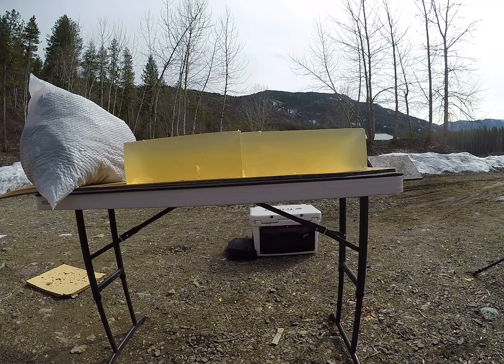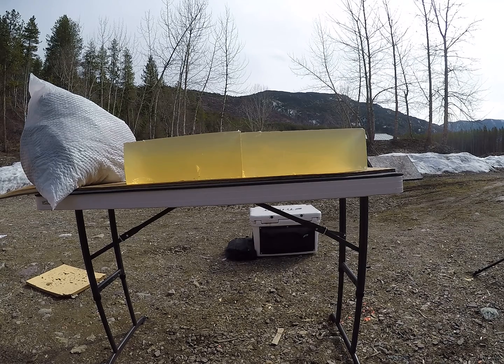We will shoot some reduced loads into the first gel block simulating longer range, then flip them and shoot a high velocity load, all out of a 6.5 Creedmoor today.